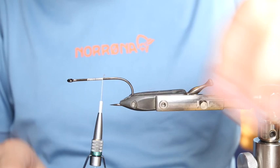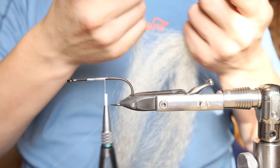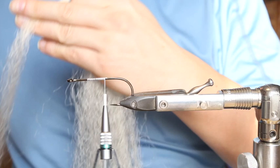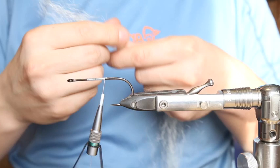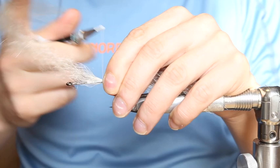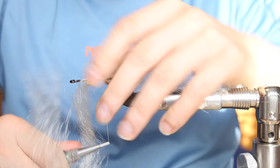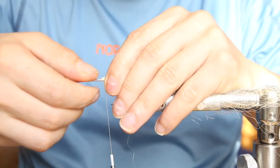We tie it in cream, white, and grayish color. We always start with the belly. Taper the fibers a bit and tie them in — first a short piece to stabilize the tail a little bit. Give it a few good thread wraps, then you can fold it back.